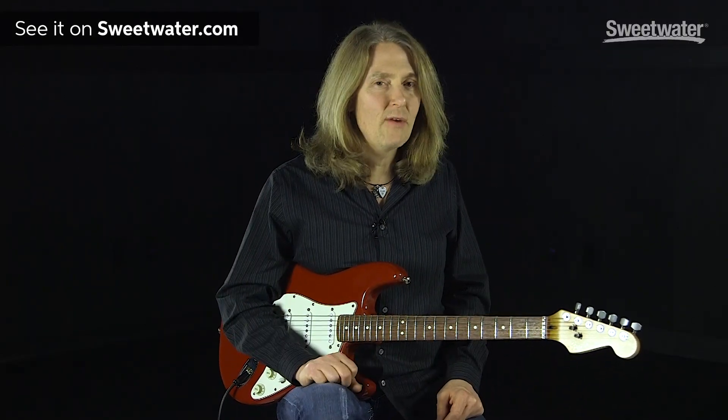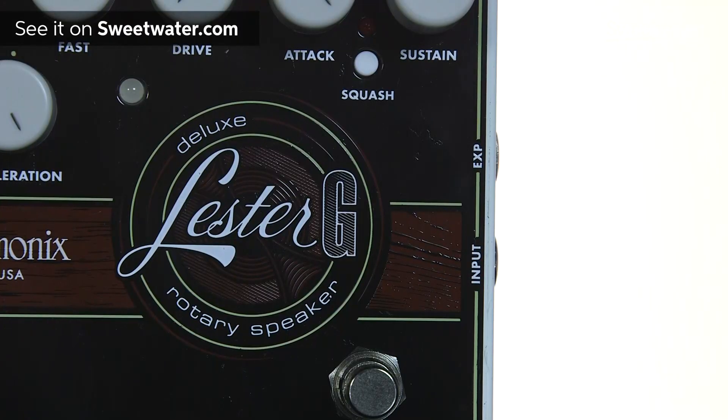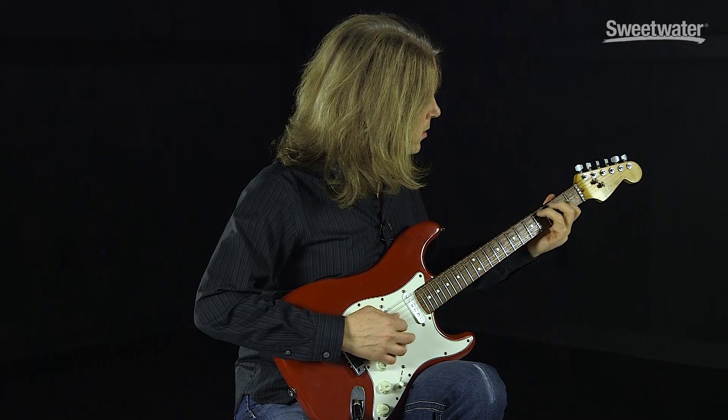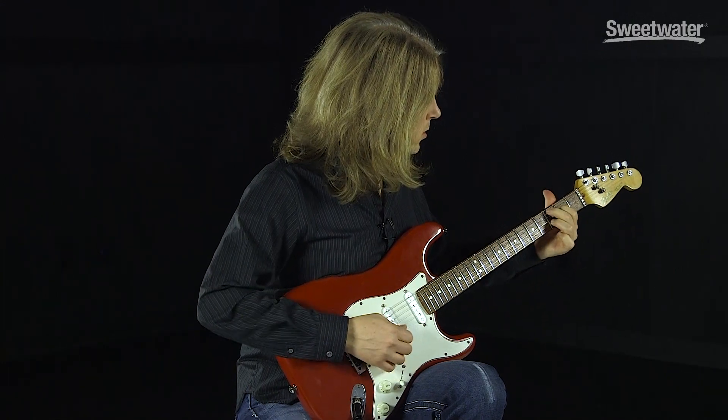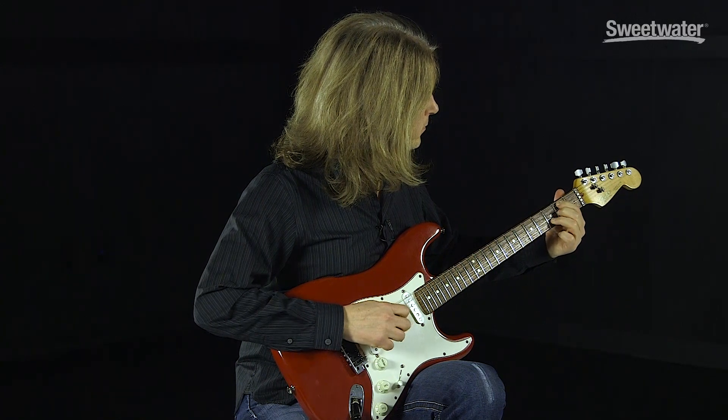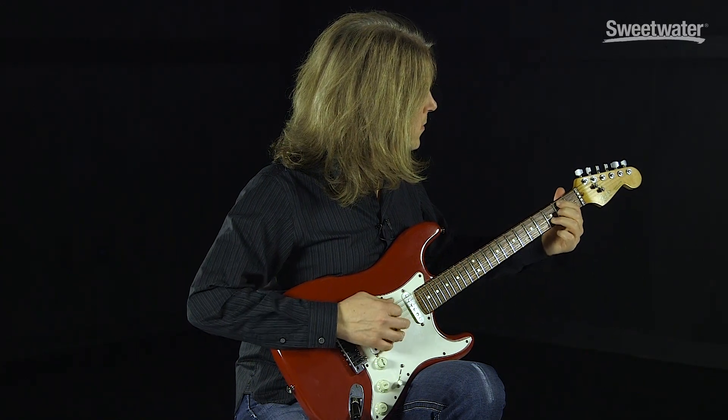The Electro-Harmonix Lester G Deluxe Rotary Speaker really sounds good and it's a lot of fun to play. For the outro, I'm going to use the expression pedal and transition back and forth between slow and fast modes. If you have any questions about this or any other Electro-Harmonix product, please make sure to contact your Sweetwater sales engineer or check us out online at Sweetwater.com. Thanks.